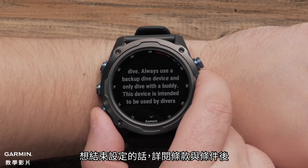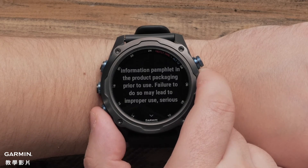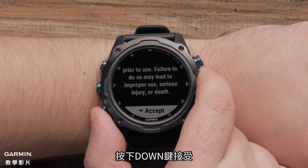To finish setup, read through the watch terms and conditions. Then, press down to accept.